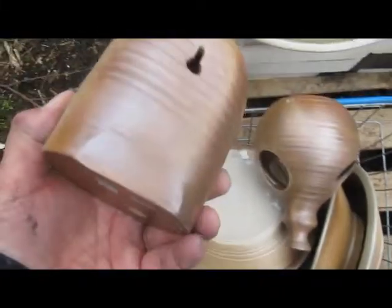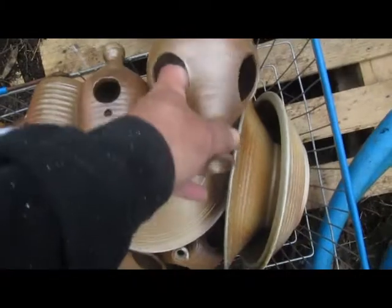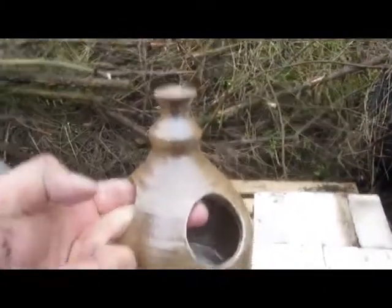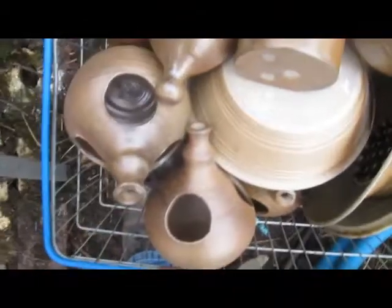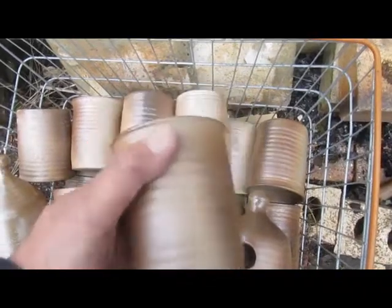They can be just hung up on the back. I've got some strawberry pots to hang up. I've got some more dishes. I've got some little flower pots for the wife — she puts a little bit of oasis in there and the flowers on the top. They've come out quite well. Some more birdy boxes.